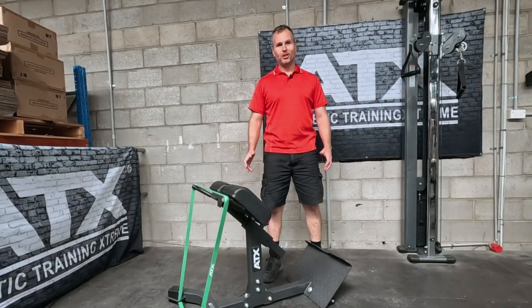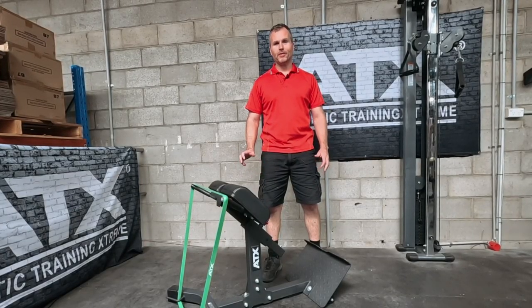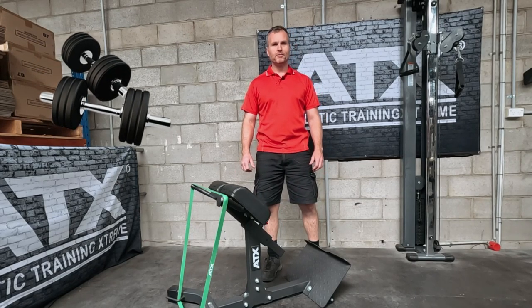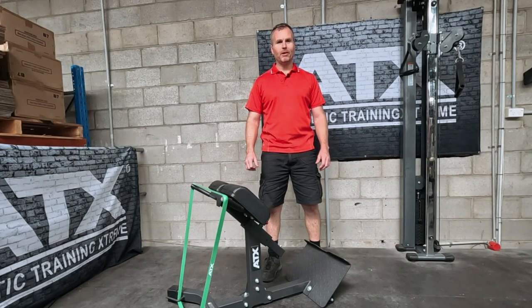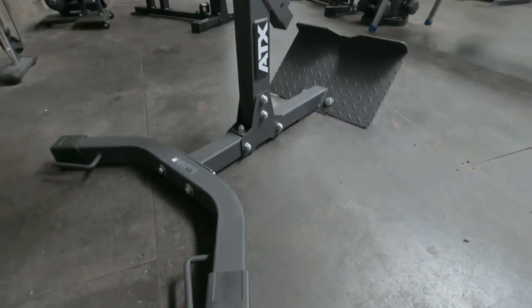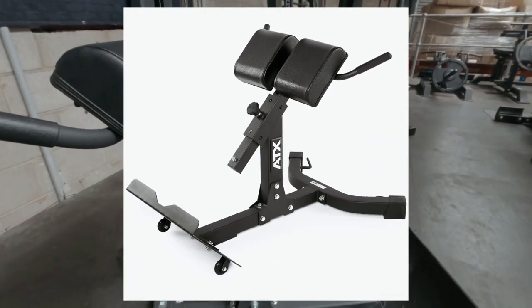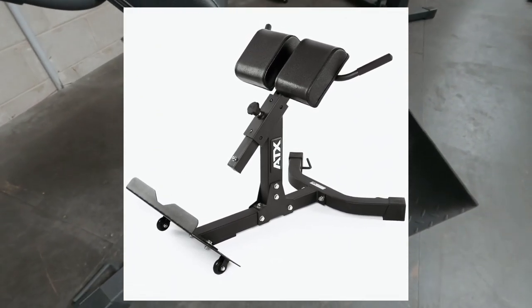This is the best and cheapest hyperextension that I've ever sold. Normally when it comes to gym equipment, it is a case of bigger is better. However, the evolution of the ATX hyperextension has resulted in one of the most compact versions yet.